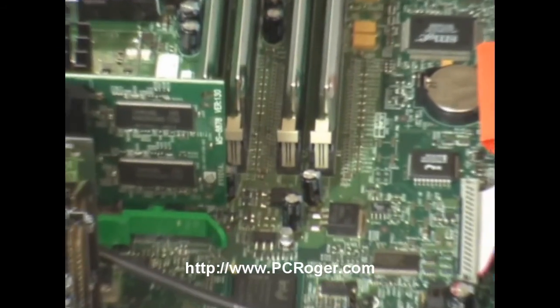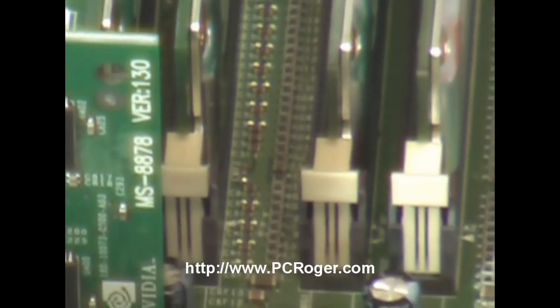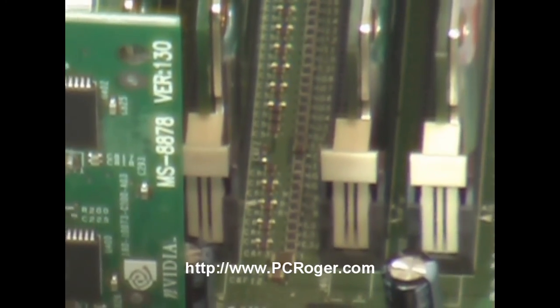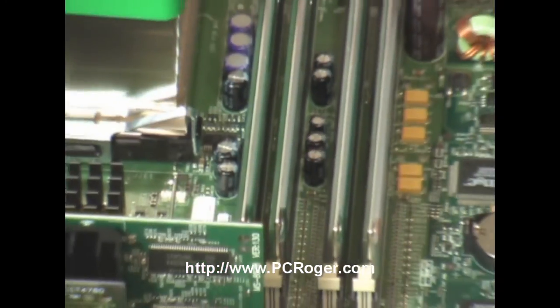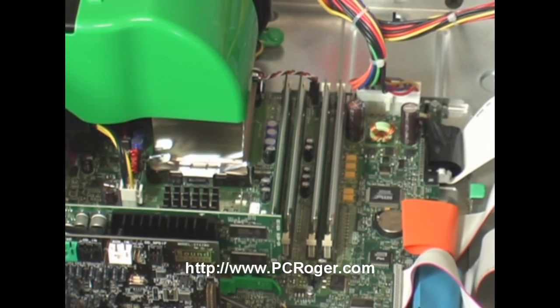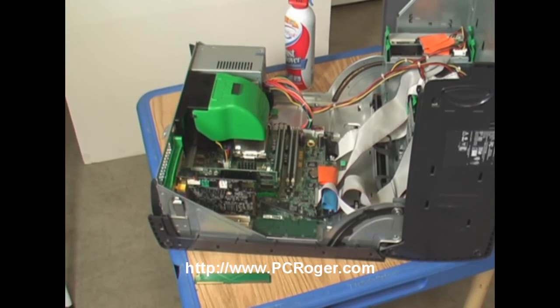There you can see those end caps that lock the memory in on the sides — they should be straight up and down when it's done, and you can tell that it's snapped in. And really, that's all there is to it. This machine now has three times the memory it had before, and it will perform pretty well for maybe another year or two — saving the money of upgrading, because this one is perfectly good.